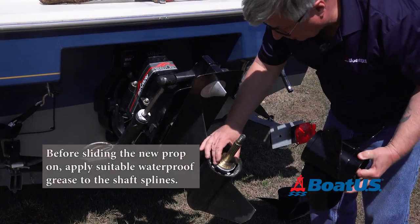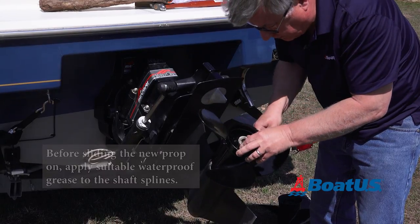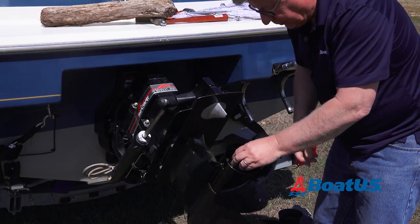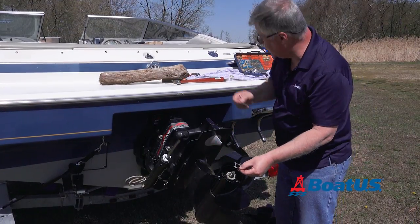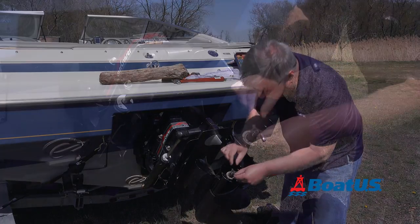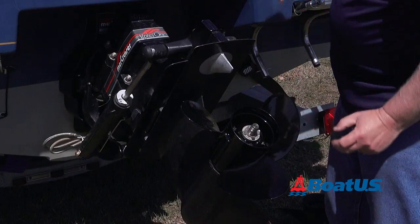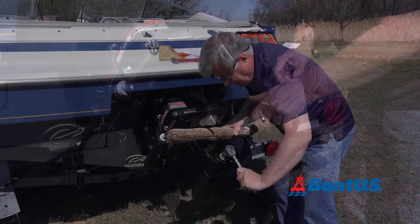First things first is to slide on the packing washer and then slide the prop on. Make sure that's seated and it's free to rotate. That was the old lock washer — this is a new one. It's a slightly different design but you don't need to worry about that. We just put that on there over the tags, screw on the nut, and then we go back to our block of wood method.